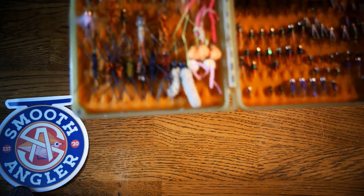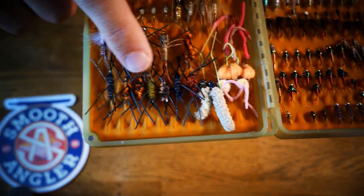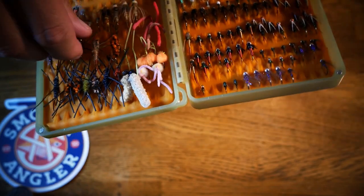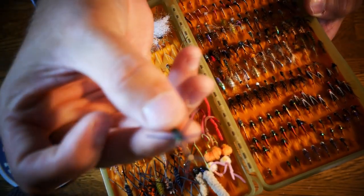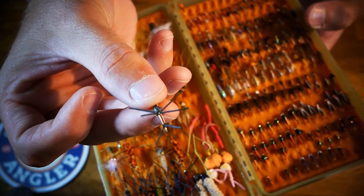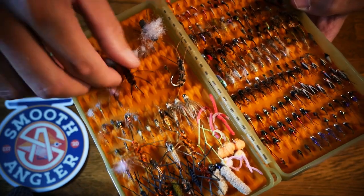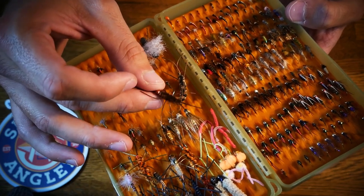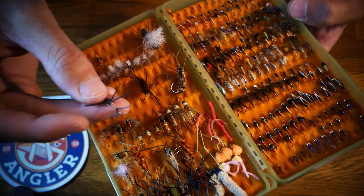If you see this fly here, similar to these down on the bottom, it's called a girdle bug — it imitates a stonefly. This is another stonefly pattern tied with some peacock and some different wraps of copper. That's the same thing as this girdle bug. They imitate the exact same type of fly, and these are way easier to tie than a traditional stonefly nymph.